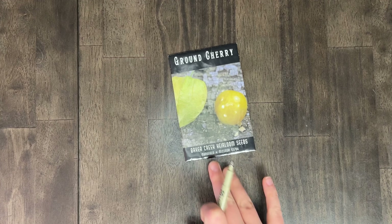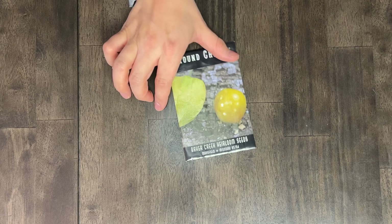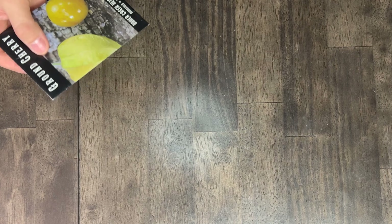Next up is the ground cherry — I don't want to grow these this year. It's just too much heartbreak; these never work out for us. As far as getting fruit, we have the space to try fruit trees, so we should just get those in the ground and berry bushes.